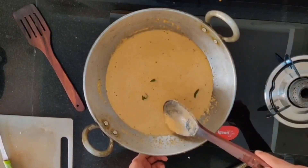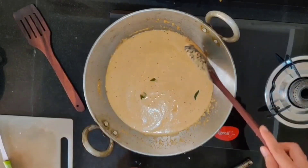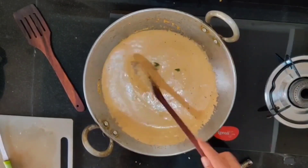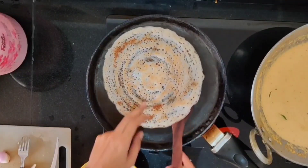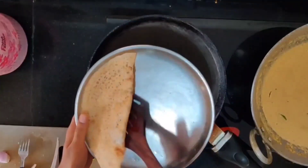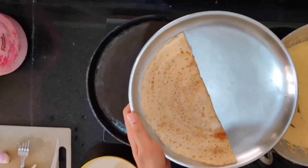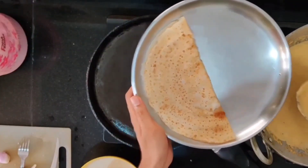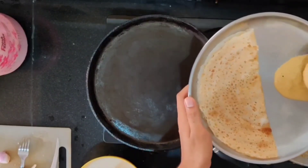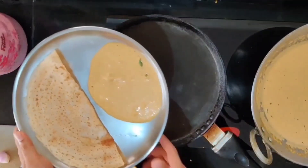You can see the white froth-like substance has formed on top — now turn off the stove. That's it! The dosa is ready. This dosa and chutney is a very good combination and people like it a lot. Generally children love this chutney a lot. It's very yummy — that's it, it's done!